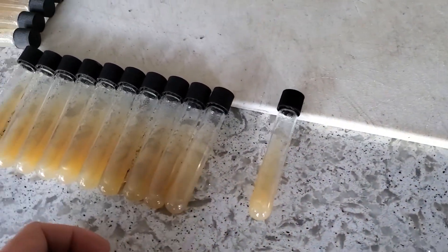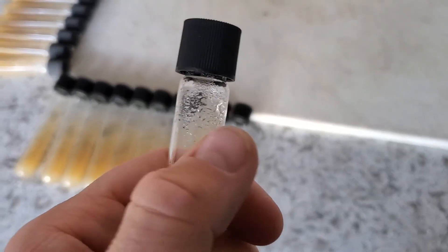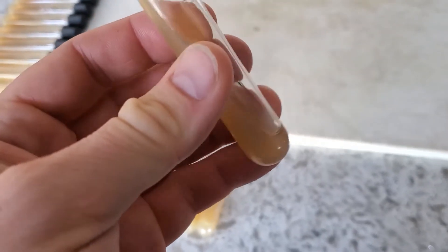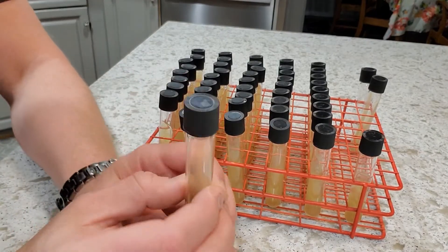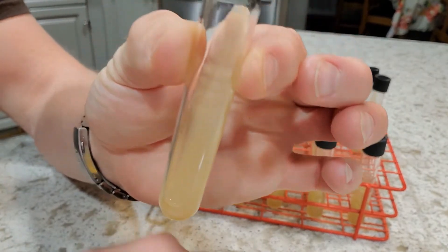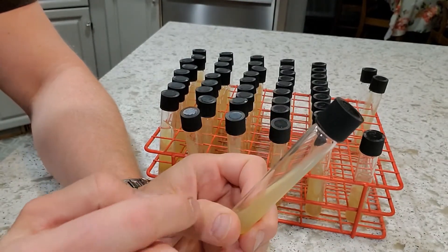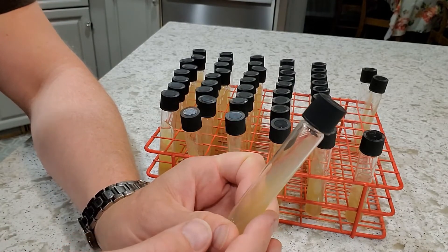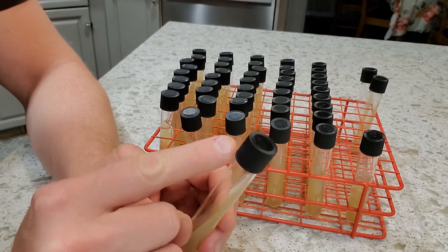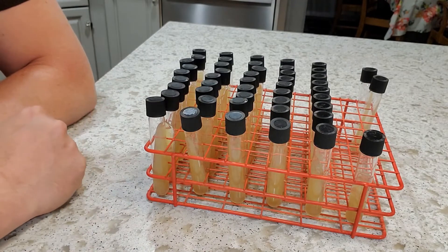I'm just going to pop these back into the rack and then we need to let them dry out just a little bit to get rid of some of this excess moisture. There's probably just a little bit of moisture at the bottom too that I want to evaporate. After a few days of just having these caps a little bit loose, all of that moisture has evaporated. So now these are ready to use, ready to streak these slants with some brewer's yeast. Since I'm not doing that right now, I'm going to take just a little bit of electrical tape or vinyl tape and wrap it around here just to seal these up, tighten them, and then they are good to be refrigerated until I need to use them.